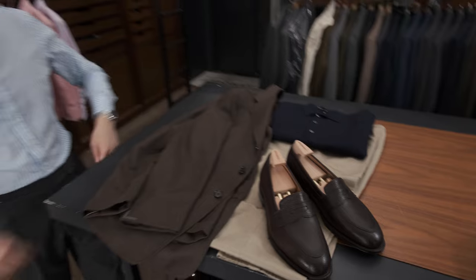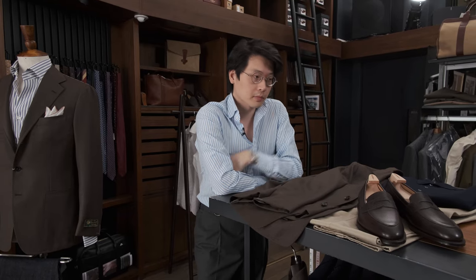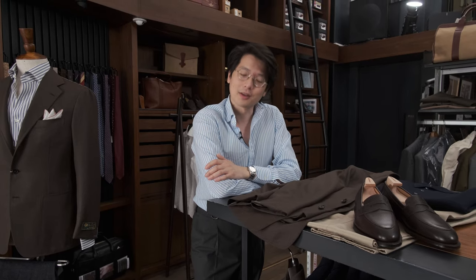That is all the examples I'm going to give for now. If you have any suggestions of your own, we would love to hear them. The jackets are available online or in-store, and we are also able to do custom versions of the jackets because the cloth is actually available as a cut length. So if you want to do a made-to-measure version, we absolutely could take care of you on that as well. That's about it for now, and thank you for watching.